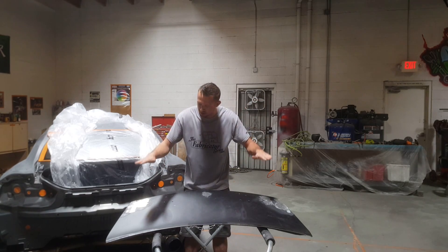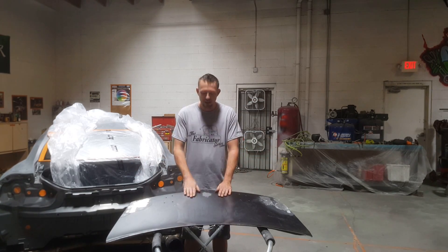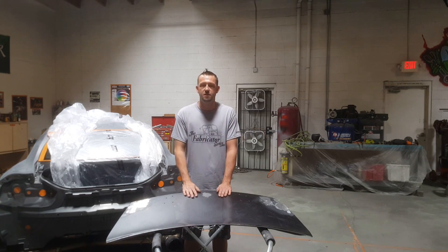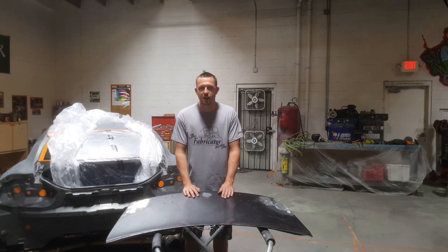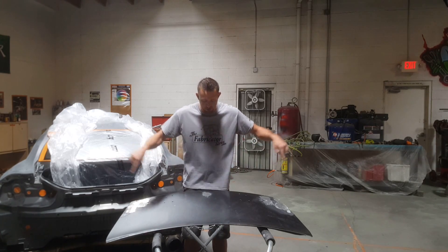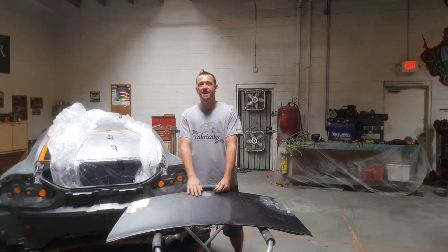Allow the metal to cool, allow it to do what it does naturally, and then go back over and finish the job. That's all I have for this episode and I want to thank you guys for watching. If you need to get in touch with me, check out facebook.com/fabricatorseries, head over to fabricationseries.com, drop me an email, leave a comment below, or follow along on Instagram at the.fabricator. Thanks again and we'll see you guys on the next episode.